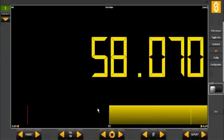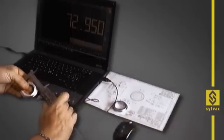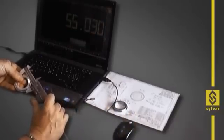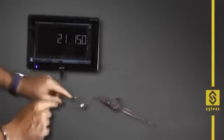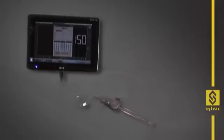The colours of the display indicate clearly whether the measurement is within tolerance or not. Our software can also be used without a mouse or keyboard, by using any touchscreen tablet operating the Windows system.